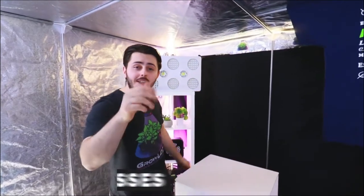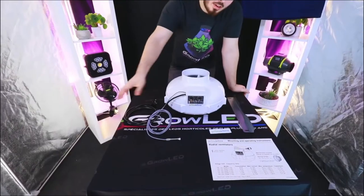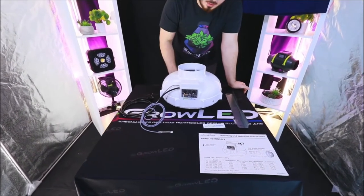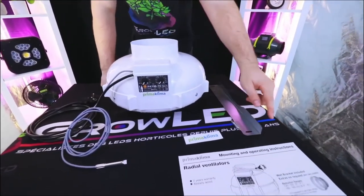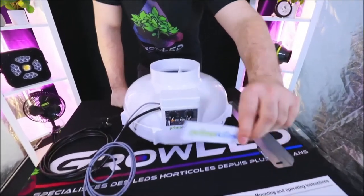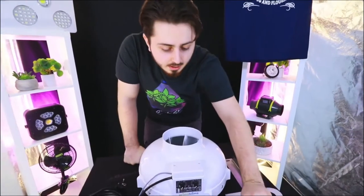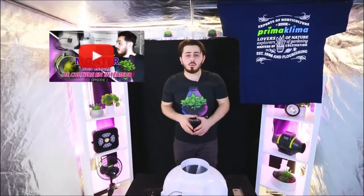At GrowLED, you will find three ranges of extractors from Prima Klima: one speed, two speeds, and temperature control. In the box from Prima Klima, you will find an extractor, a fixing bar with its two screws, a sheet with different characteristics, and a Prima Klima sticker. If you buy an extractor and you don't know how to install it, go ahead and watch the video we made on this topic.